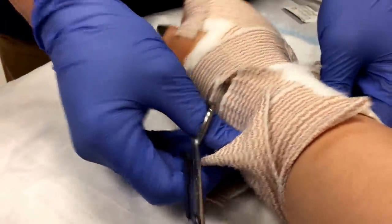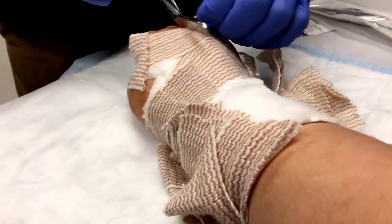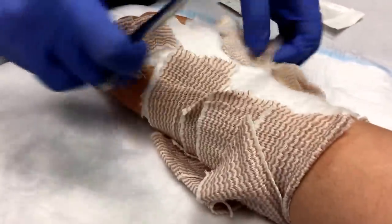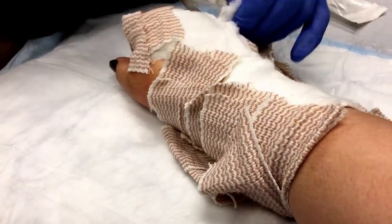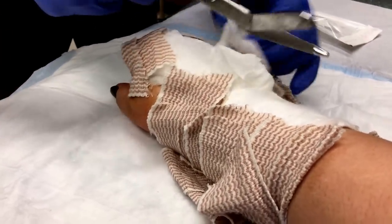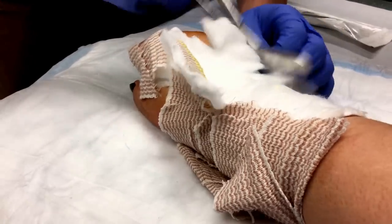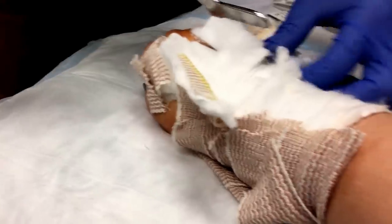Do you have a plaster cast? Yeah, because this sticks to it, so instead of going through the headache of trying to unwrap it, just throw it out anyway. I'm really curious to see what it looks like on your knee.